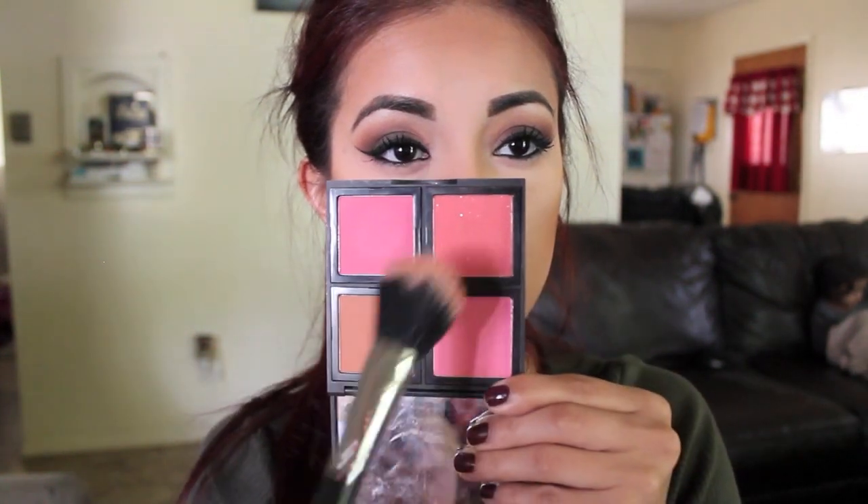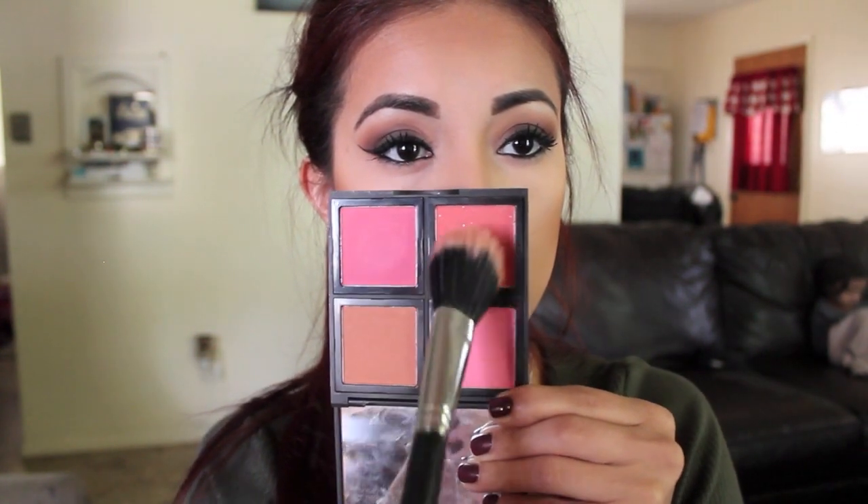Now I'm taking my e.l.f. blush palette and I'm going to be taking both of these shades — this is the light shade of the palette. I'm taking this dual fiber blush brush from Sigma and I'm just going to be applying this on the apples of my cheeks and always taking it back. That's just my favorite way of applying blush.